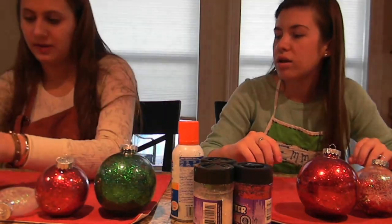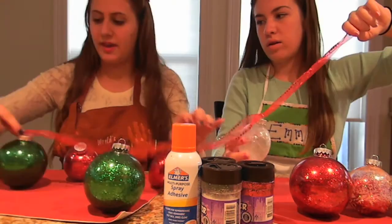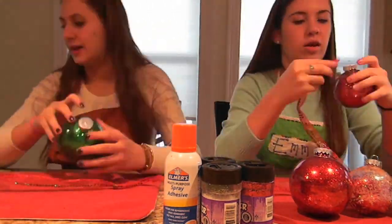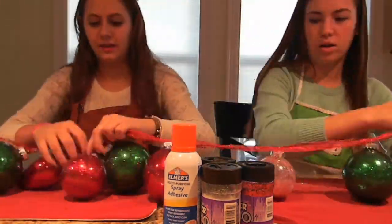Once you're done with all of your ornaments, put the caps back on and you can string them onto a piece of ribbon. That's awesome if you want to hang it over your bed, over a window, or wherever you want to hang it. And look how cute it is!